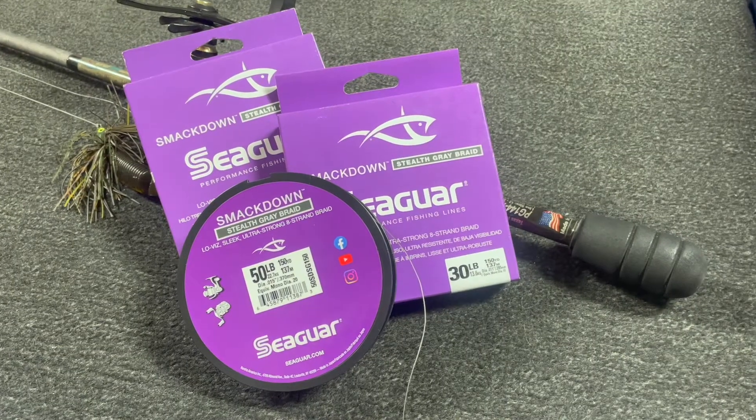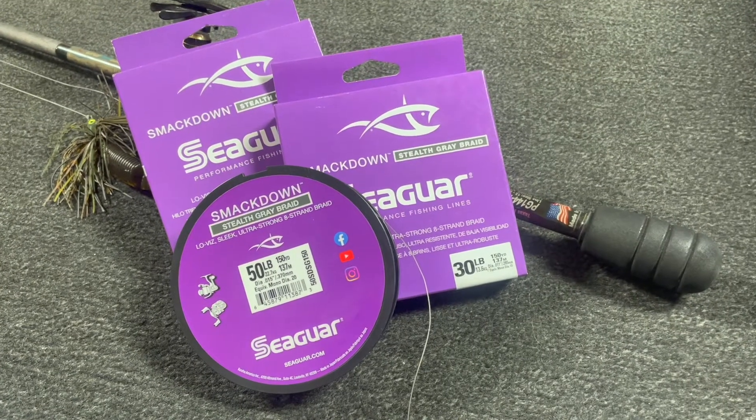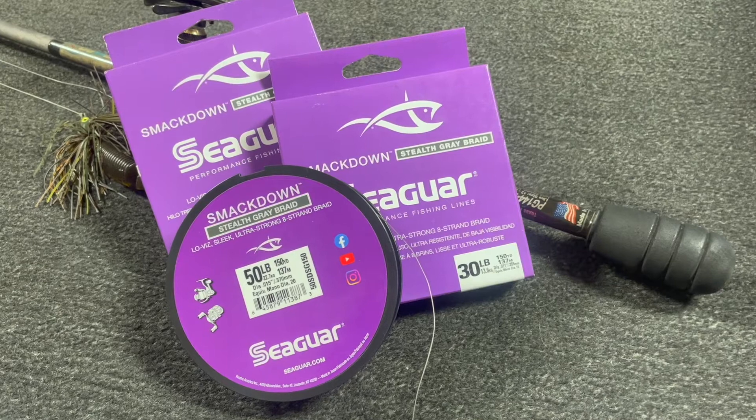If you're a braid fan, you can definitely go 30 to 50-pound Seaguar Smackdown. That's a really smooth eight-count braid — it comes through the line guides really quiet. And I would go stealth gray just to mute that line color in the water.